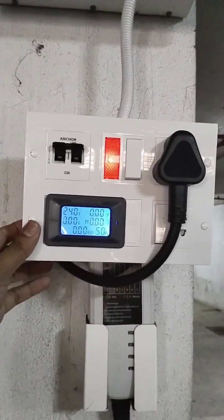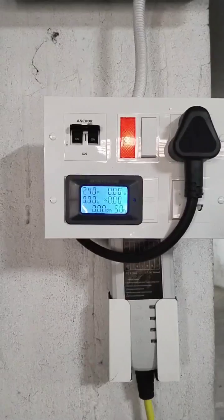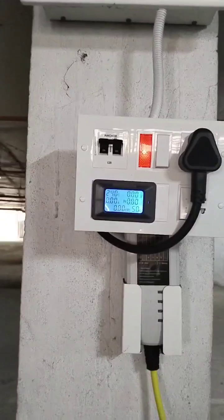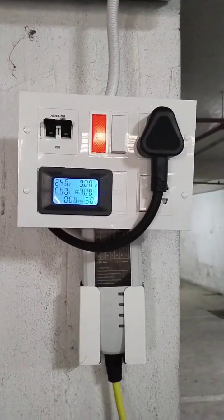Here is the portable travel charging kit, or EV kit. You can use it roadside or even at your home. Once you need a long cable you can just connect with it very easily. I will show you in detail in another video, or you can just WhatsApp me on my number.